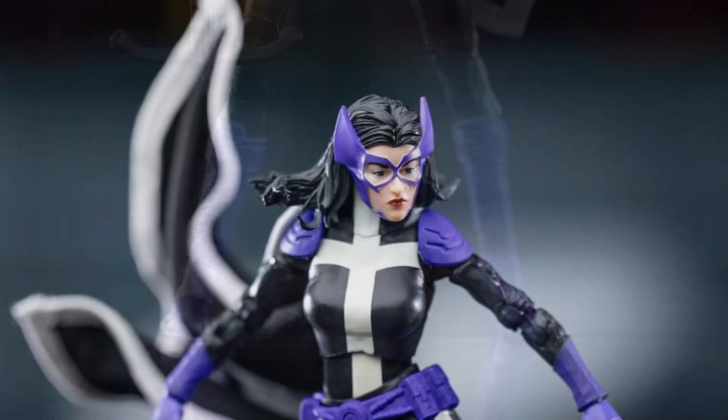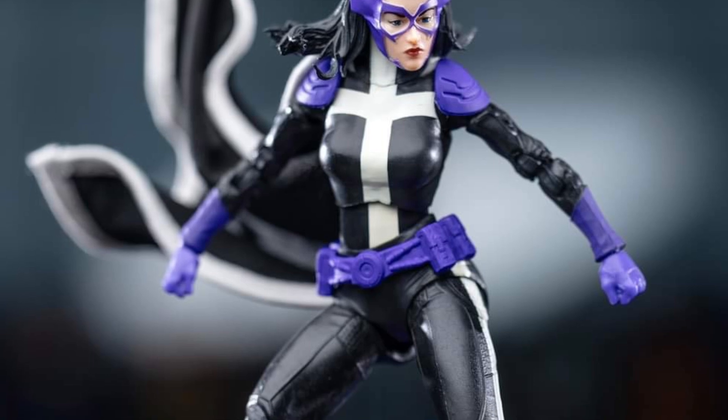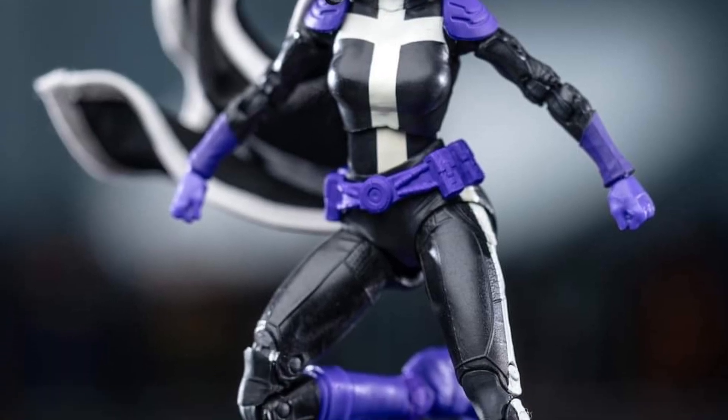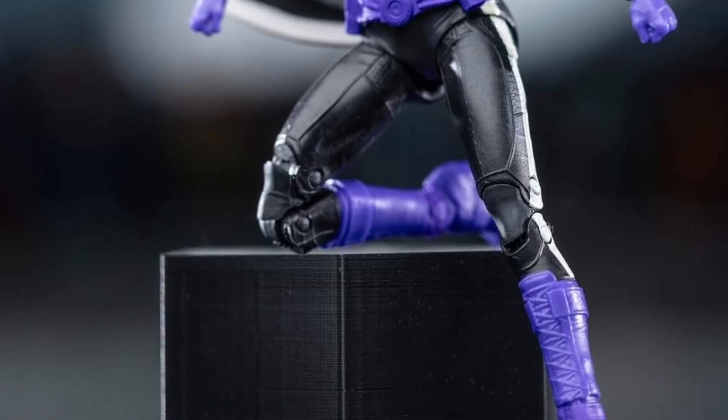Two things I will say. First of all, it looks great. Face sculpt looks good from this angle, but up close, not so much. I think they should have given her a little bit more of a smirk on her face, but it's decent. Not his best face sculpts, that is for sure.